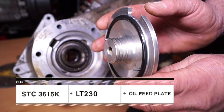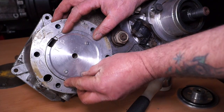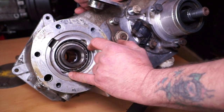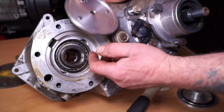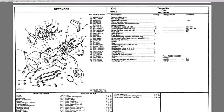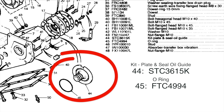There's another modification that Land Rover used temporarily, which was an oil feed plate. This oil feed plate will feed oil into the splines. You will see here on the microfiche that it's listed as part number SDC3615K and O-Ring FDC4994.